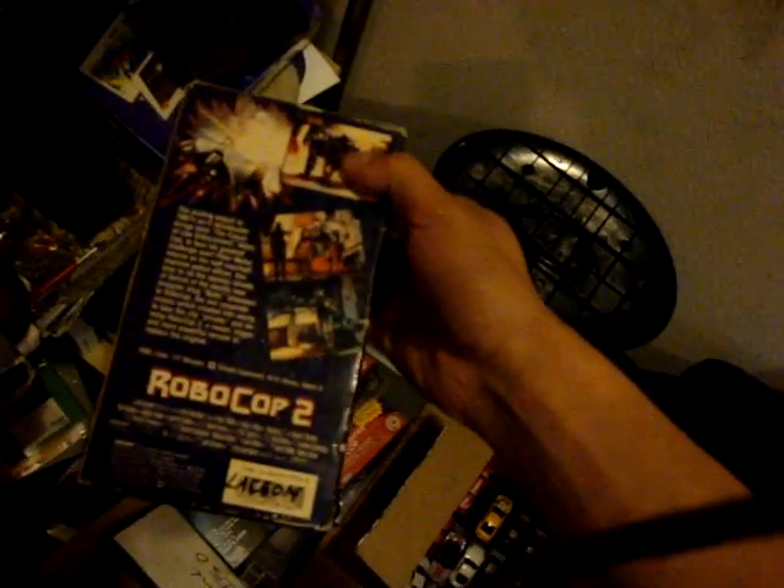I came across Robocop 2 when Columbia House was originally a movie house where I ordered movies. Later on they revised the release with new boxes featuring a new font of Robocop. This is a Robocop 2 copy. I have so many different Robocop movies here. The bottom right here is actually a cartoon series and a TV series. And now I'm going to be talking about the trilogy.